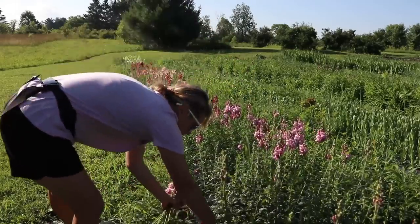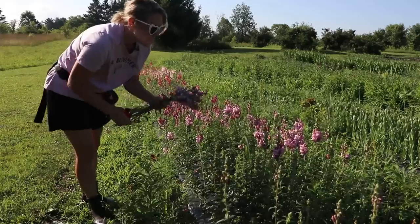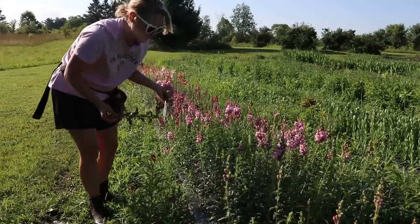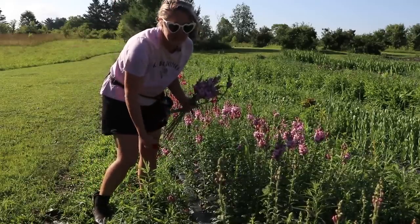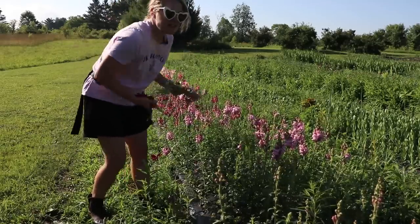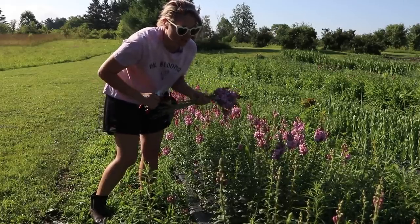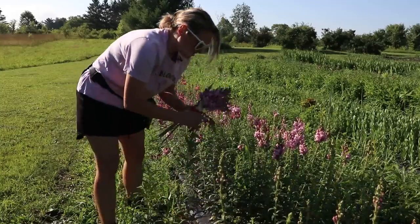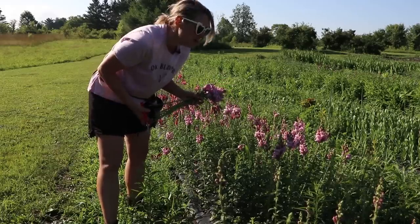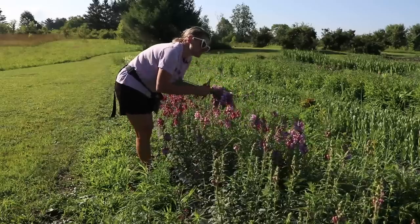I'm going to have buckets and buckets of snapdragons. I get a lot of questions about why I don't use netting — basically it's a lot more work and I don't get a large number of stems that flop over. The percentage is less than one percent. We are windy here but the snaps just tend to grow straight. I don't have anything netted — does that make me a bad farmer? Maybe, but these just work for me.